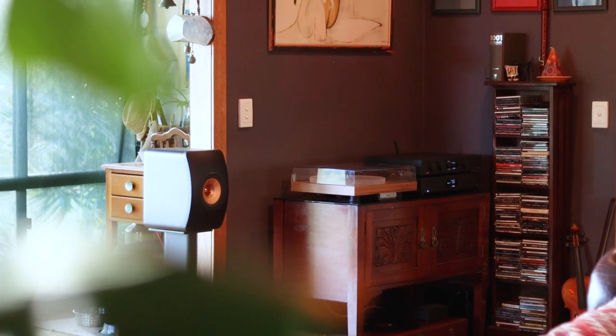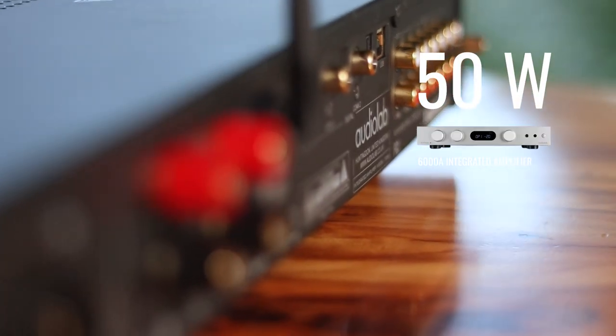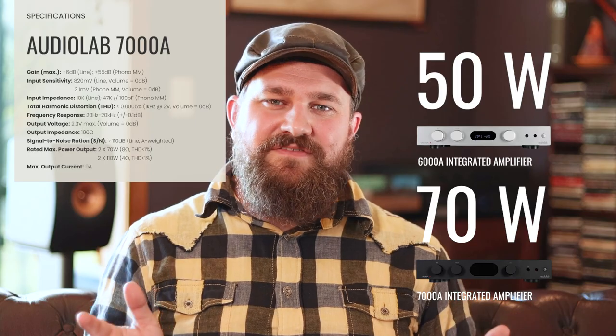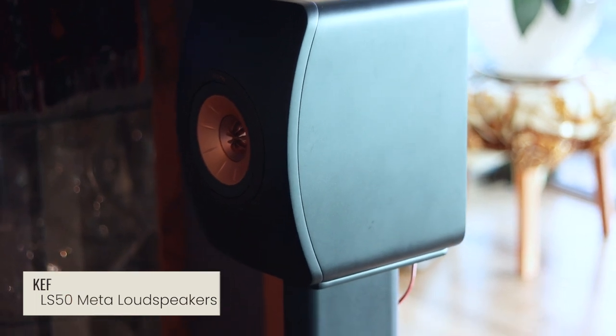That's where the similarities to the Audiolab 6000A kind of begin and end, at least in a superficial way. What really makes the 7000A interesting is its differences, and I guess that really shouldn't be surprising because there are some pretty big key ones. For most people, the biggest and most important change would be the amount of power the unit puts out. The original 6000A put out 50 watts at 8 ohms and 75 watts at 4 ohms, and that has seen a significant boost to 70 watts at 8 ohms and 110 watts at 4 ohms.